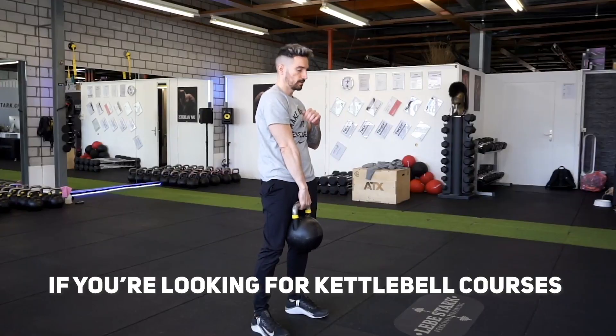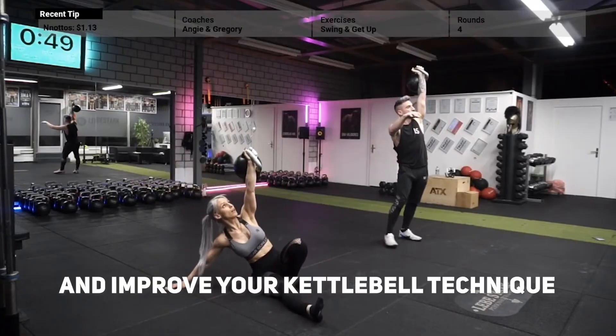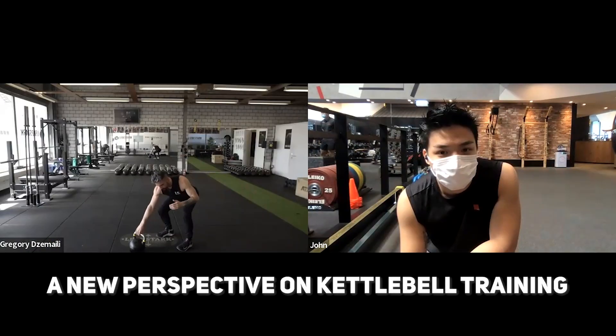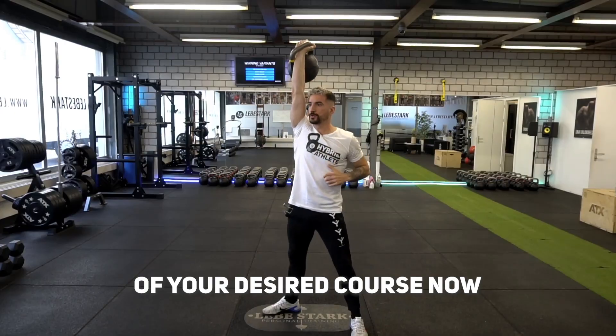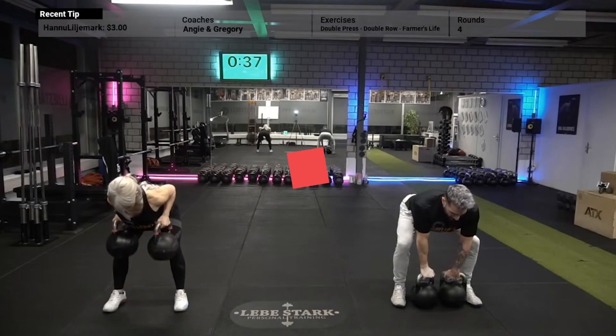If you're looking for kettlebell courses that can help you lose weight, build muscle, and improve your kettlebell technique, then check out the Labor Stock Academy. Let us help you discover a new perspective on kettlebell training, making it simple and easy for you to understand. Join the waiting list of your desired course now and secure your spot when it's open for enrollment. Link is in the description.